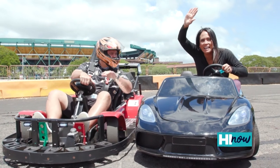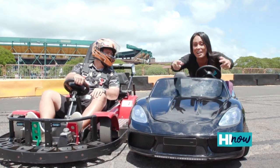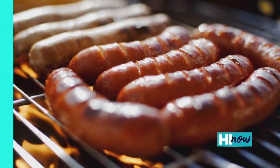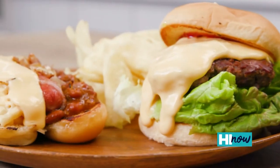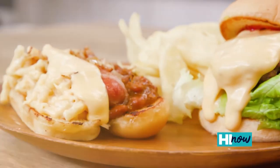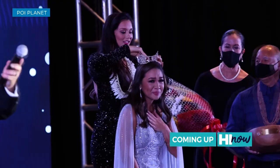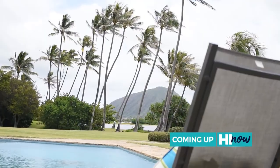Hey, good job! Coming up on High Now, it's so much fun for the entire family. That's right, we're checking out BTR carding at a lost stadium. Then, break out the grill. See how we're putting a twist on some American classics. Plus, a healthy alternative with all the flavor. Try this low-carb Poke Bowl recipe. This and more, right now, on High Now.